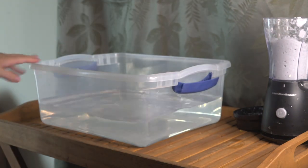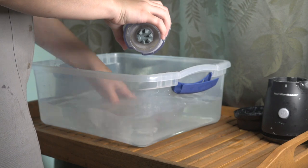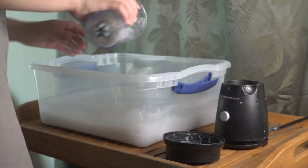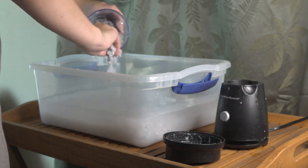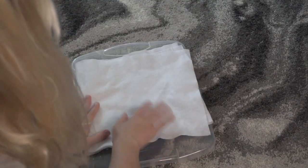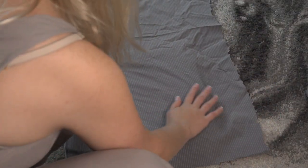Any size tub will work as long as your deckle will fit. Fill it with water and then dump your pulp in. The more pulp you add, the thicker your paper will be. Before I strain out the paper, I want to get my drying station ready. I just like to use the lid of the bin with a towel and then a piece of cotton on top of it.